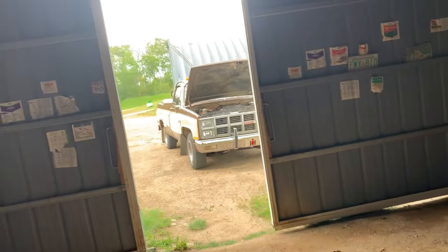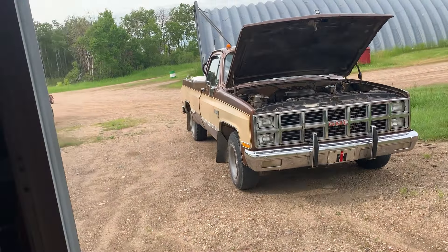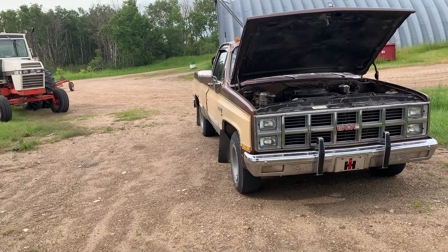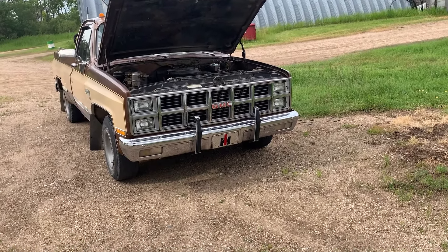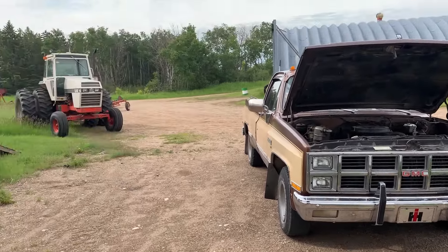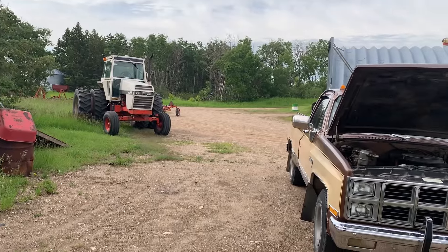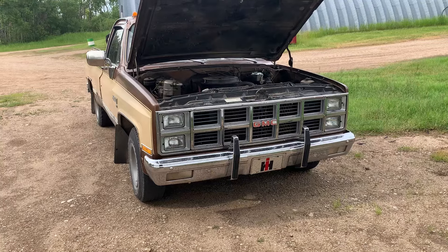Assuming the C10 is still working, because in the time it takes to diagnose and probably get a new starter and then install — I have no idea how long that'll take — and I've got canola that needs to be sprayed yesterday. Anyway, I've got work to do.